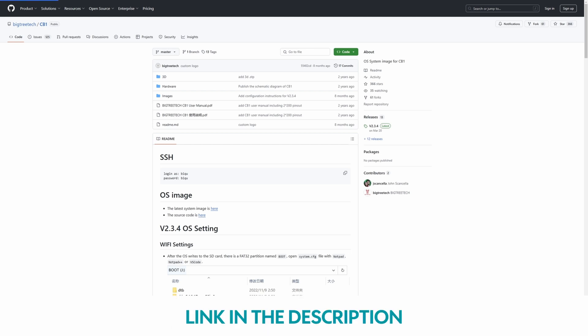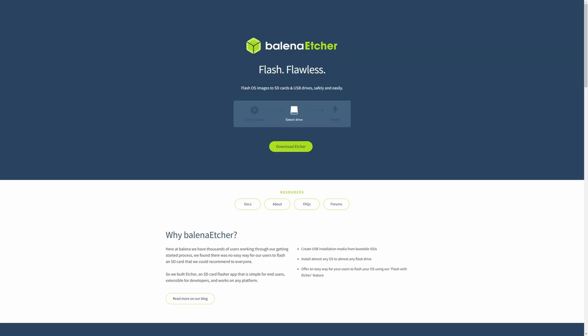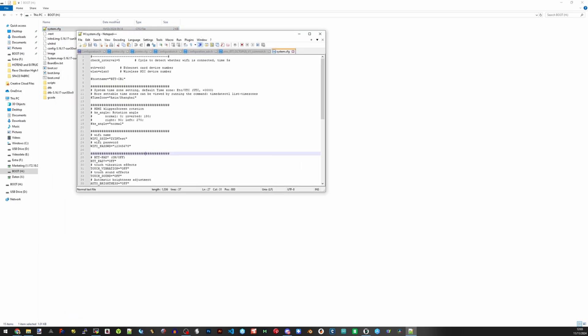You need to go and get BTT's version of the image, which you can find on their GitHub. We are using Balena Etcher to copy the image files onto an SD card. It's best to use a low-capacity SD card like an 8 gigabyte one — these are the most reliable. On the SD card you just flashed, which is called 'boot', there is a system.cfg file. Open that in Notepad++ or another appropriate text editor and you'll see a section about the Wi-Fi — just add your Wi-Fi details so the Pi can connect to your home network, save it, and put it back in your Pi.